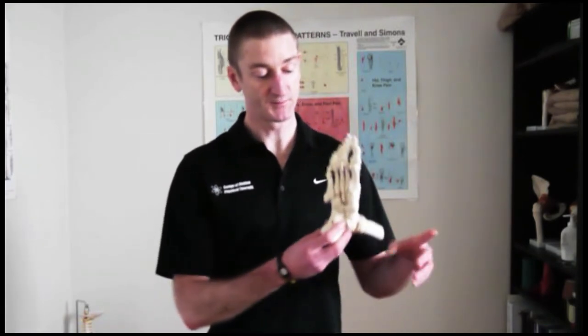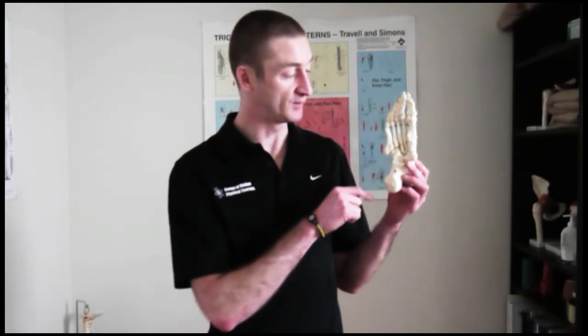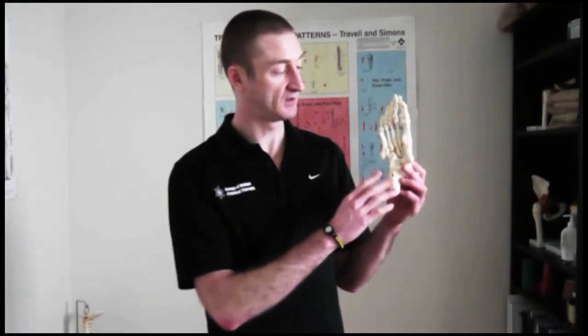So what is the tripod? Here's a foot that we made earlier. The tripod position is made up of three different points in the foot: the heel, the ball of the little toe, and the ball of the big toe. What we're looking to do is make sure that all three points are firmly placed on the ground to activate the longitudinal arch, or the inside of your foot.